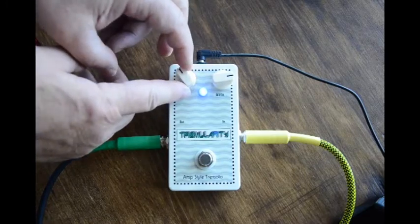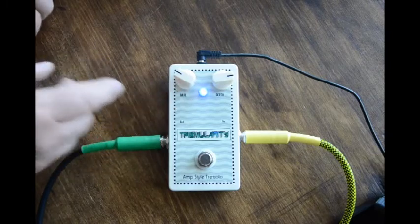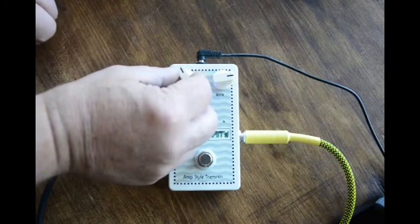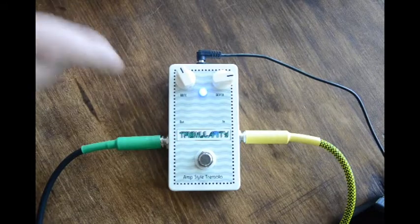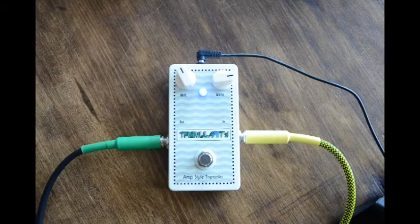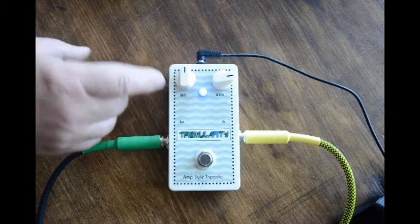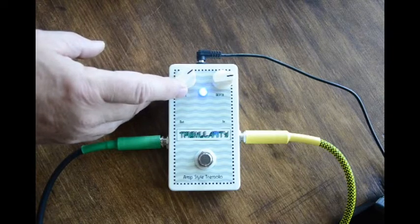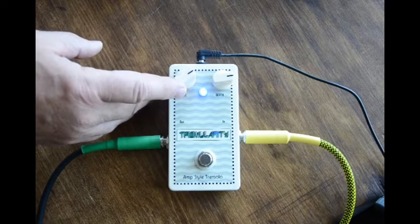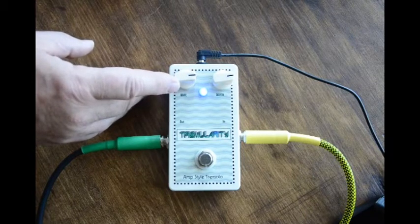The rate, maybe about 4 o'clock — it gets pretty fast and then it falls off. That's just basically what I've got. Changed the pots, tried all kinds of things. But it does increase at a pretty good rate. It's not too fast. It doesn't go from slow to fast in a tiny turn.